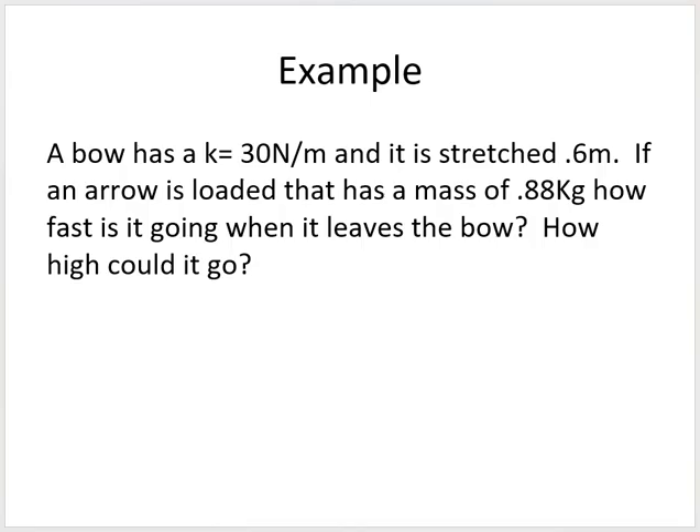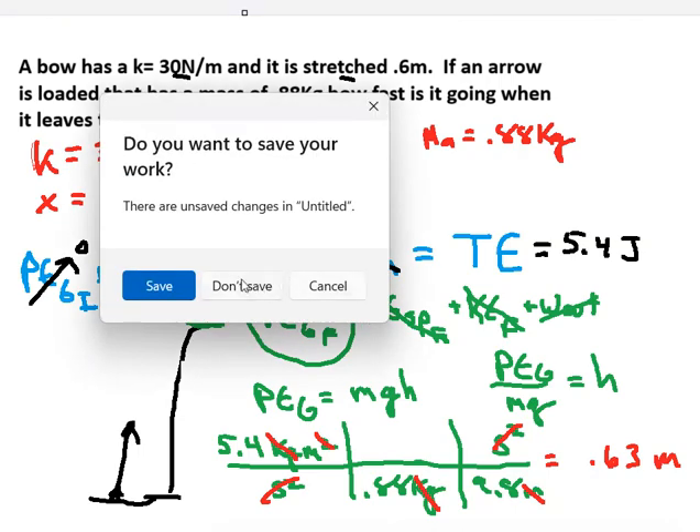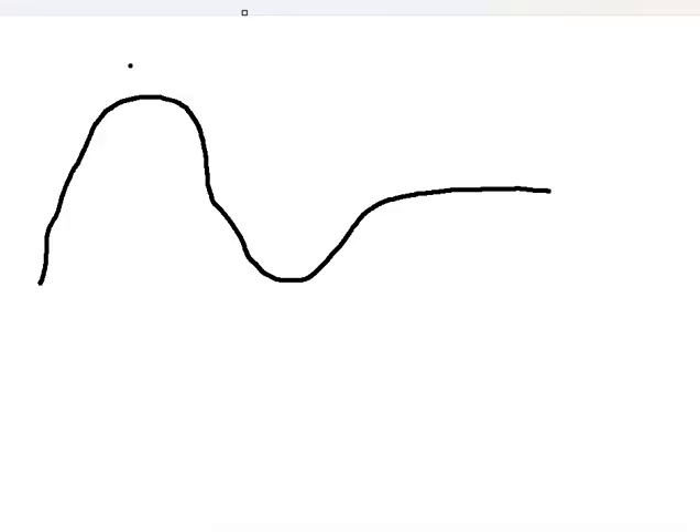Moving on to the second problem: a roller coaster. It starts at the bottom, goes up a large hill, and at the very top of that first hill the velocity is zero — it's just about to fall. The mass of the car with passengers is 250 kilograms.